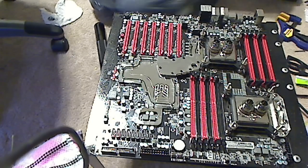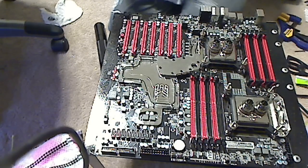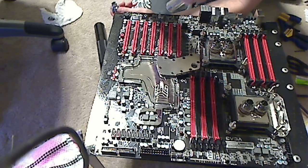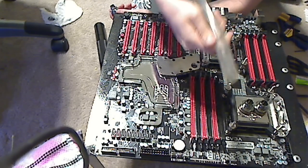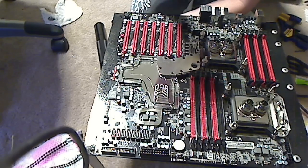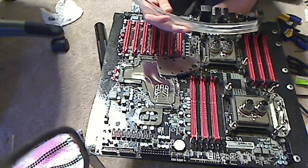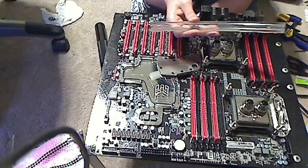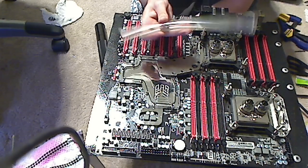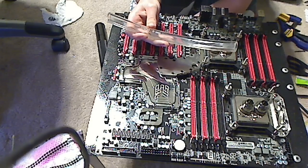I'll grab a piece of hose. I prefer using wider hoses. This is half inch with a three-fourths inner diameter — some of the biggest stuff you can find. It's Tigon tubing. Tigon tubing is some of the best. Unfortunately, it's expensive because it's only produced by one company effectively, so they kind of have a stranglehold on the market. This can run you as much as three dollars a foot — so, this piece is almost three dollars. Ouch.